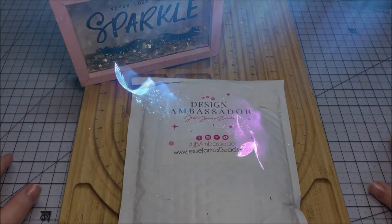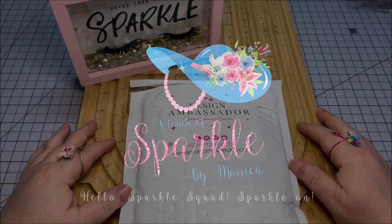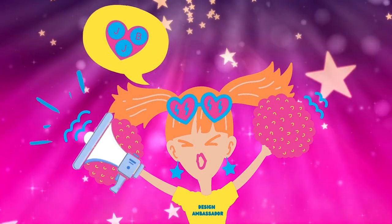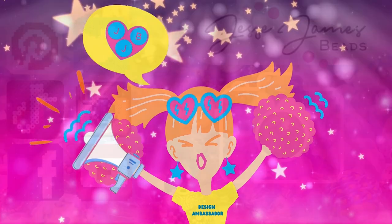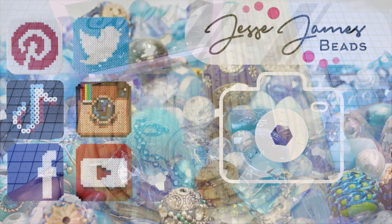Hello Sparkle Squad! This is Monica and I have an August 2022 package from my good friends at Jesse James Beads and I'd like to show you what I got. I'm going to be participating in a beading project that they are going to have on their social media, so be sure you check out Jesse James Beads. I'm not sure if one of my designs will make it or not, but they will have multiple designers.